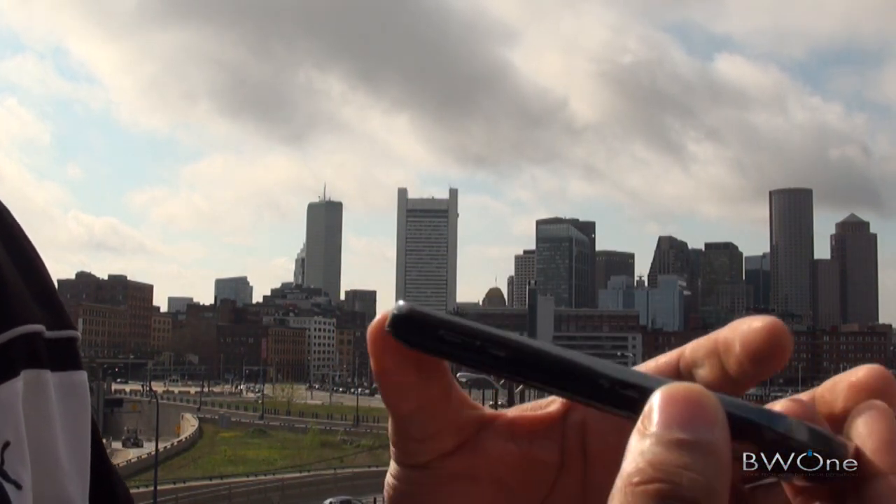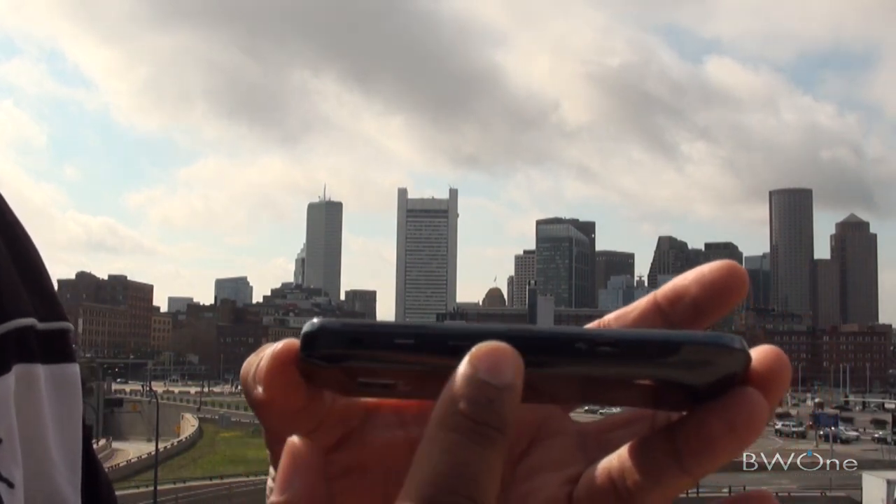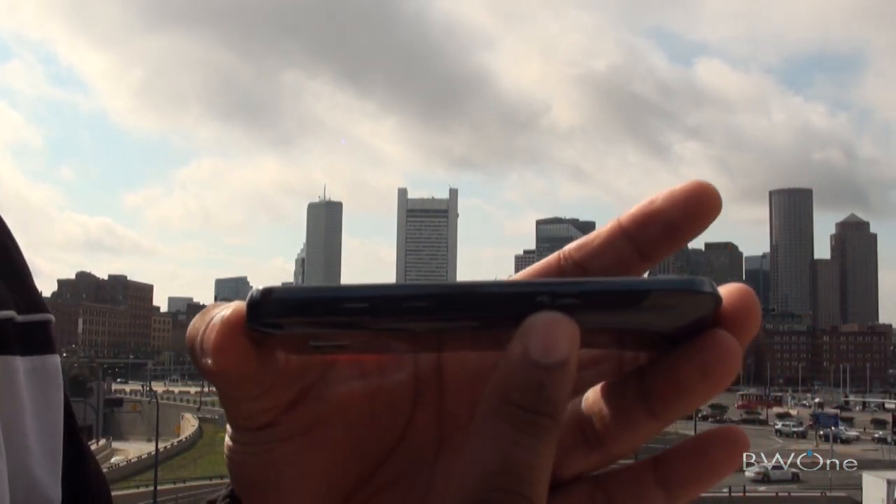Right down here is your microphone port. On this side, you have your volume keys, and then you have your micro USB port right here.